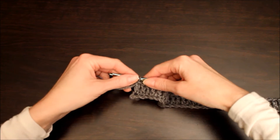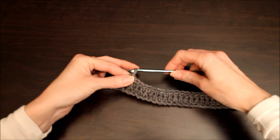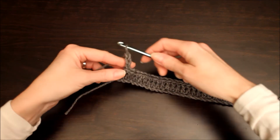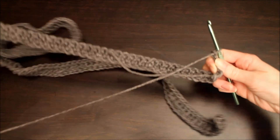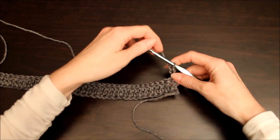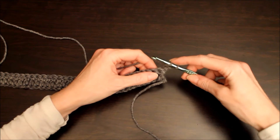Okay, now we're ready to turn our work, but before we do we're going to chain three — and I'll show you why we do that. Okay, we chain three and then we're going to turn our work. Now after you've chained three at the end of the first row, you will yarn over your hook for another double crochet stitch and you're going to insert your hook underneath